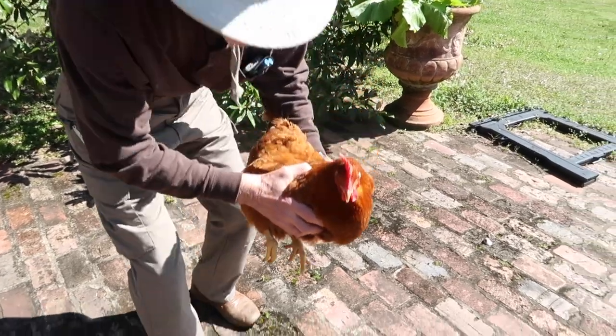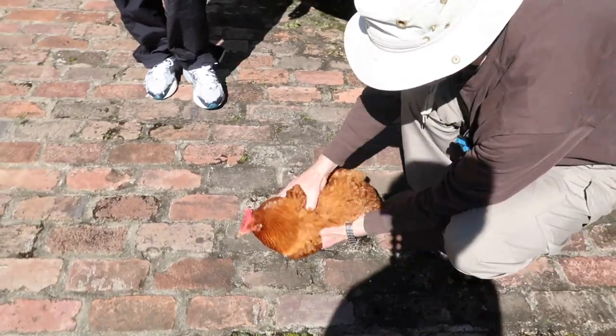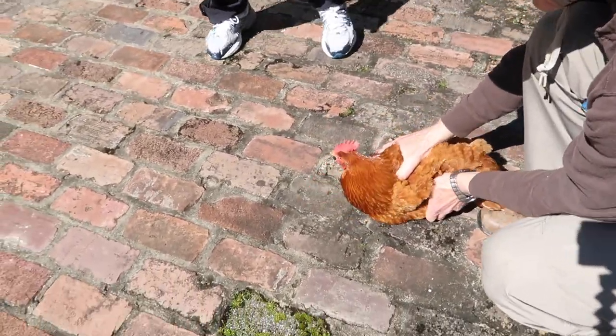For now, let's go catch Big Red and hypnotize her. Here's the chicken, Big Red, and we are about to put her on the ground and then drag our chalk line right away from her eyes. Here we go — see if this works.